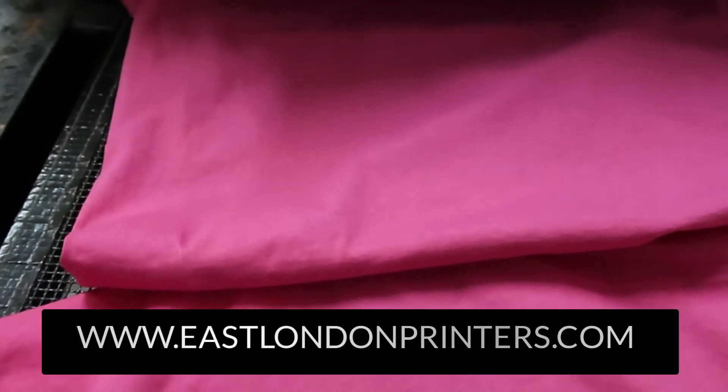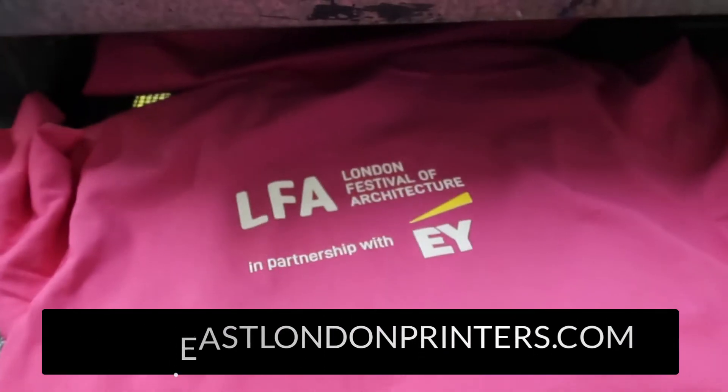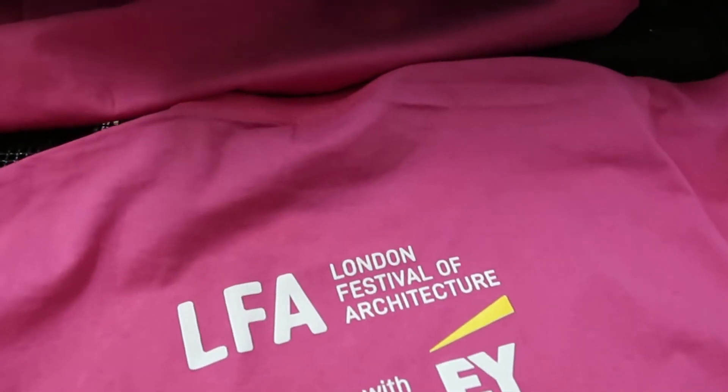Guess what, we've got a bit of a dilemma. Our flash dryer's broken down, so it means we can't print the shirts — we need to flash dry them so we can put two layers of ink on there, so that they come out nice and opaque, and then they're yellow on top for the two colour. Anyway, that's broken down.